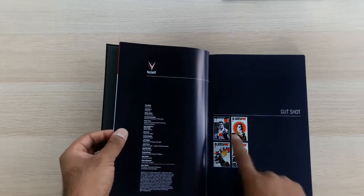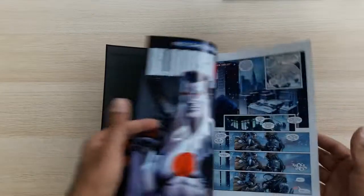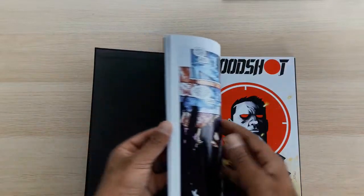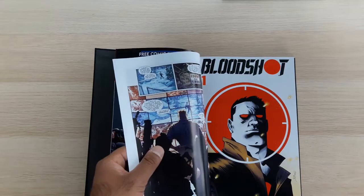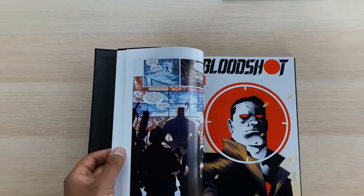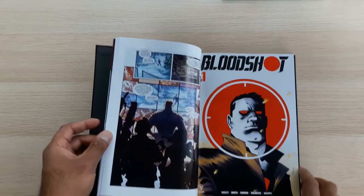Jumping straight in — the Gutshot arc starts with the Free Comic Book Day special excerpt, which opens in-medias-res in what I think is set in Yemen. It's a good opener that ends on a brief cliffhanger introducing yet another powerful paramilitary secret organisation, which started to feel a little bit tedious. So far we've had the Harbinger Foundation, Project Rising Spirit, GATE, MI6, and OMEN. Now we have something called Black Bar, which is a new organisation meant to be even more secret and covert — and then later on in this series we get yet another organisation meant to be even more secret again.